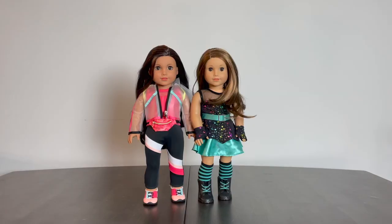Here is Maritza next to Joss, since they share the same face mold. As you can see, there is a clear difference in their skin tones standing next to each other. We know Joss is the standard light skin tone for American Girl dolls. They do have the same color eyes, but between Joss's coloring, her different eyebrows, and the painted eyelashes around her eyes, there is a significantly different look to her compared to Joss, even though they are the same mold.